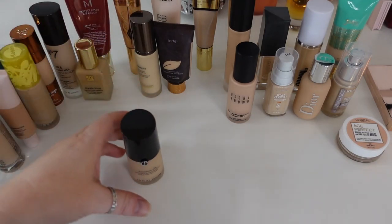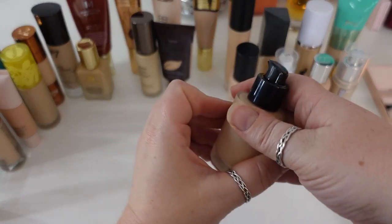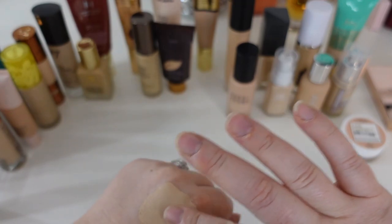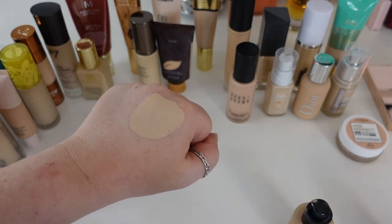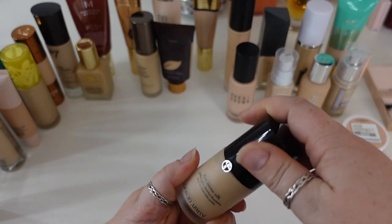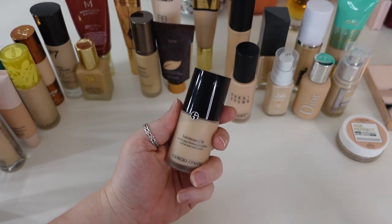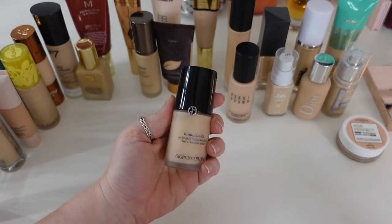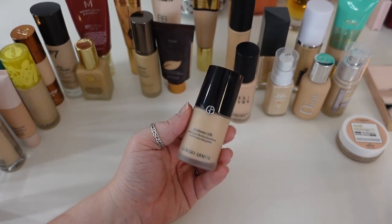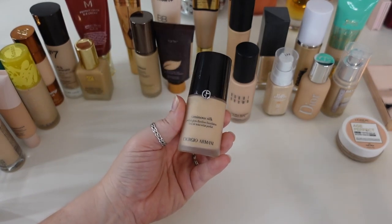One that is definitely going to leave my collection, sadly, is the Giorgio Armani Luminous Silk. I've used a considerable amount, but it has already turned — I can smell it. It was beautiful: a satin finish medium coverage foundation that definitely had properties you could understand were worth the hype, probably even more so at launch. Unfortunately I've had this for three years easily, and because I can smell it and I'm super sensitive to turned products causing breakouts, I'm totally going to let this go. Not going to repurchase it — I just have way too many — but it did live up to its reputation.